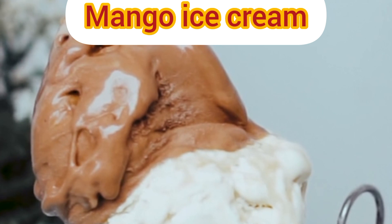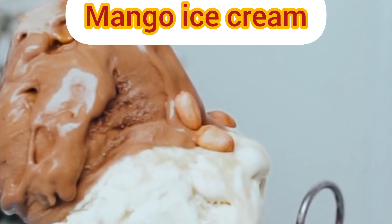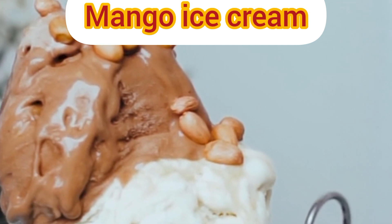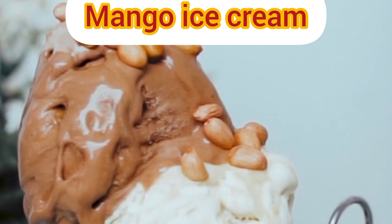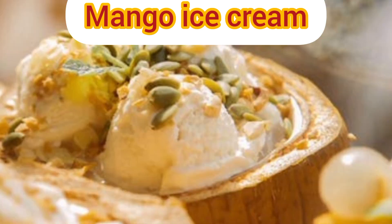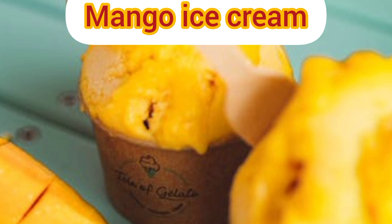Ingredients: two cups ripe mango pulp, one cup condensed milk, two cups heavy cream chilled, one teaspoon vanilla extract, one pinch salt.